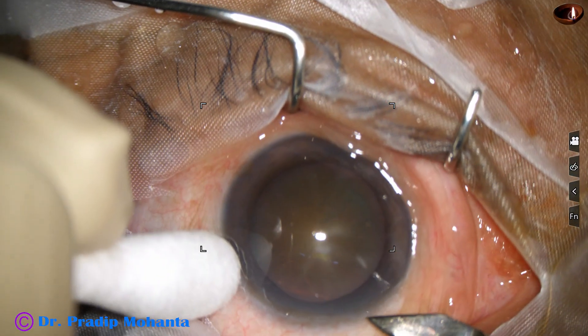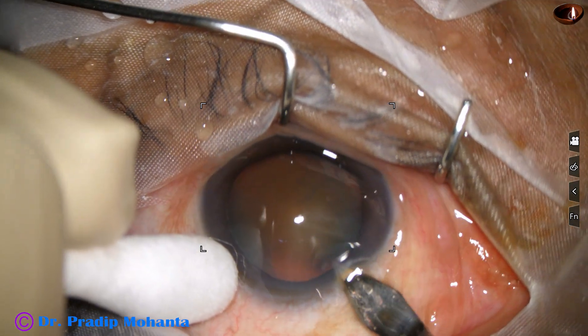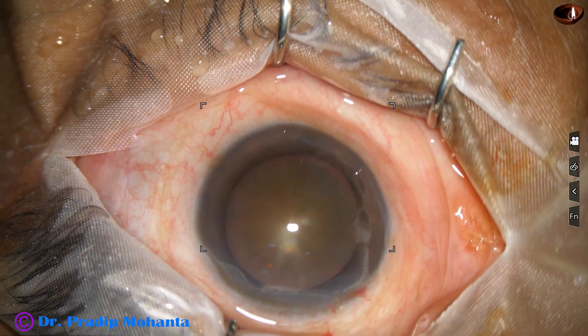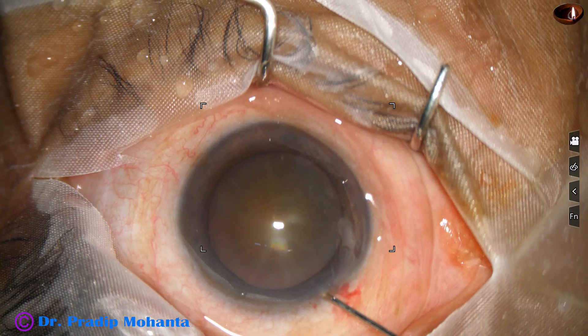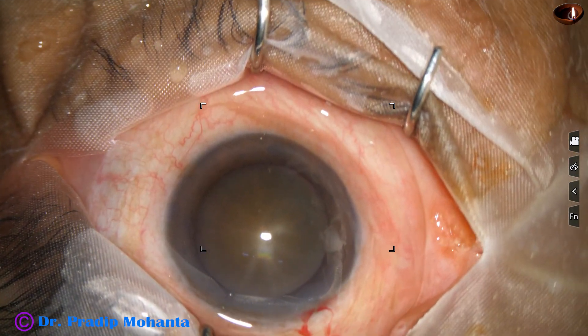This is a hard cataract with grade 4 nuclear sclerosis. This is the main incision with a 2.8 millimeter steel keratome on the superotemporal aspect of the limbus. This is phenocaine, which contains gylocaine, tropicamide and phenylephrine.